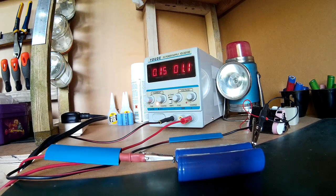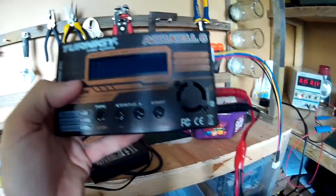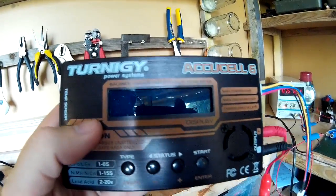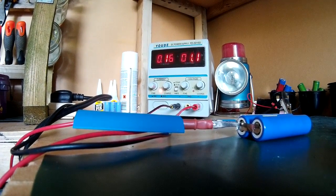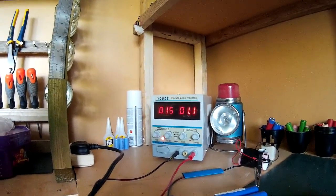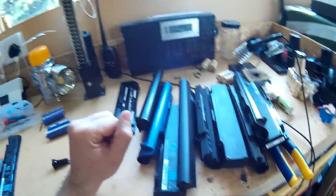With the standard charger it's got a milliamp counter and it will tell you how many milliamps have been put into the battery. If it takes say 3 to 4 amp hours then you know you've got a couple of good batteries. Whereas if it only takes 1 amp hour to charge, then you know they're basically useless. This will take a while — it could take several hours — but that's the way you do it. So that's how I take my batteries apart and reuse them as e-bike batteries.